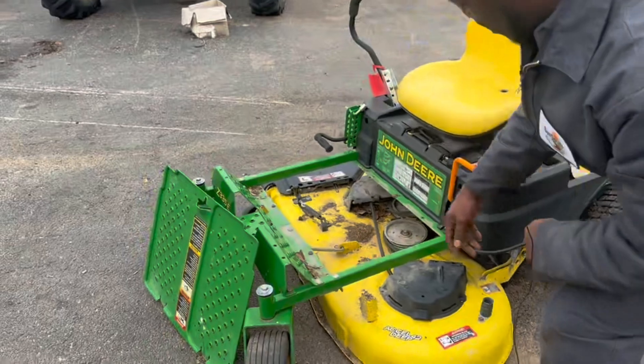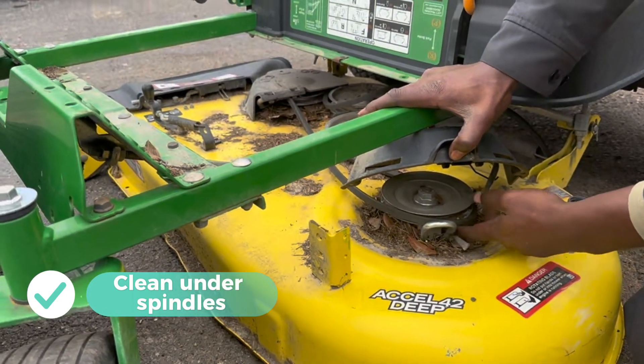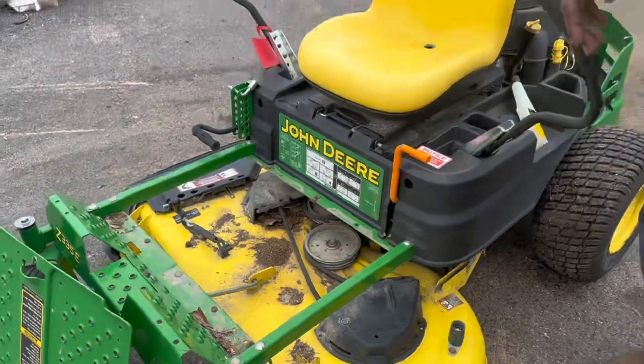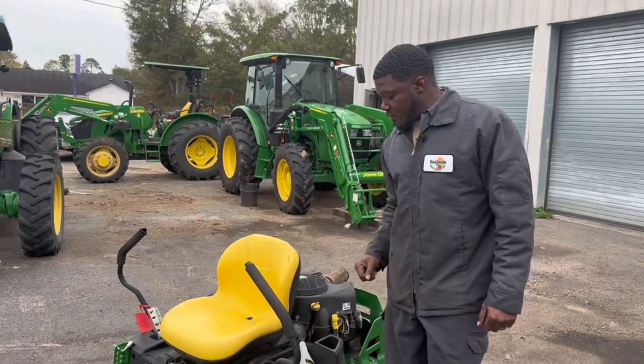And speaking of the grass, when you cut — I know you don't want to do it all the time, but periodically make sure you clean from under your spindles, because of the twigs and any debris, it causes damage to the belts. And that's the biggest thing. That spindle wouldn't be cheap. A little bit of time — 20, 30 minutes for that preventive thing.